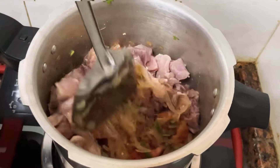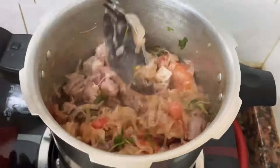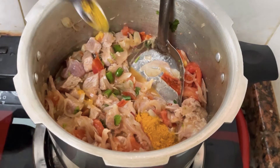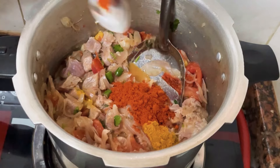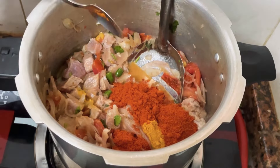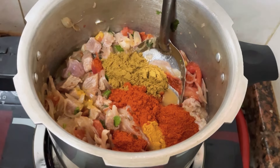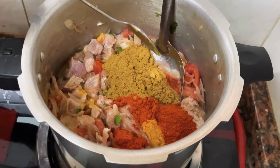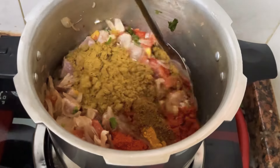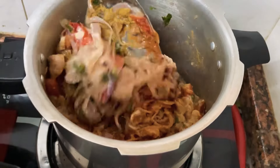Mix the whole mix. Mix it with masala. We will add 2 tablespoons of salt, then add 1 tablespoon of salt. Put the spoon in full. If you want to put the masala in this quantity, it will be very tasty. Mix it up.